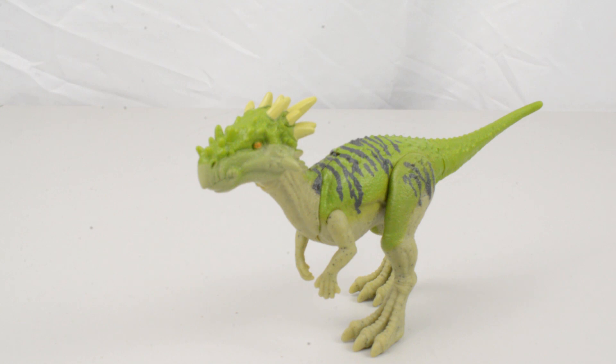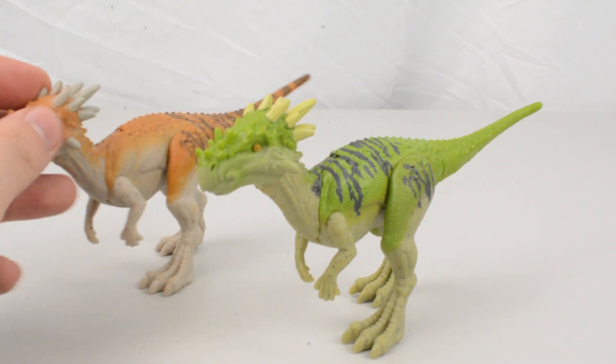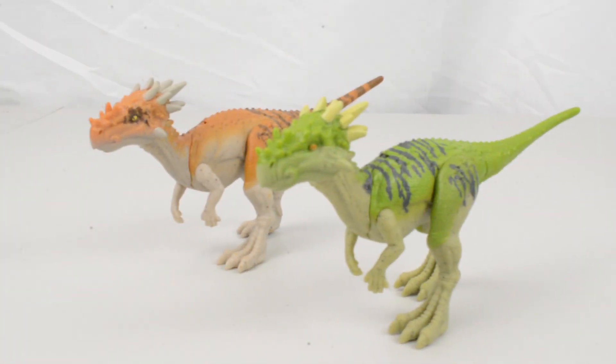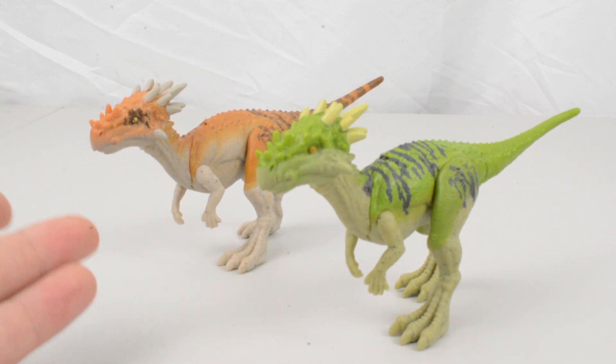If we bring in the original version of the character, you can see that the two compared are rather different, which is nice. It's always nice when the repaints are pronouncedly different — sometimes they're a little bit similar — but here this definitely feels a lot different to its original counterpart, which is great.